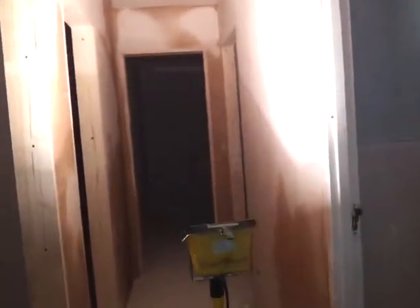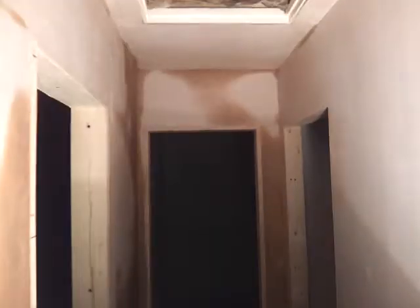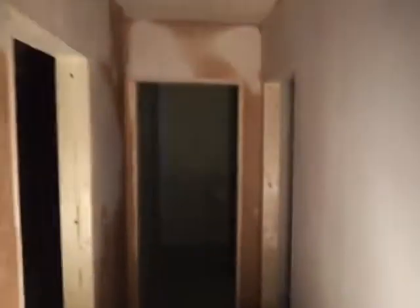Anyway, enough of that nonsense. Look at that — it's drying out nicely. All the dark patches are where it's still wet, but it's pretty much almost all dry. There's a little bit still here, but it's pretty much mostly dry.